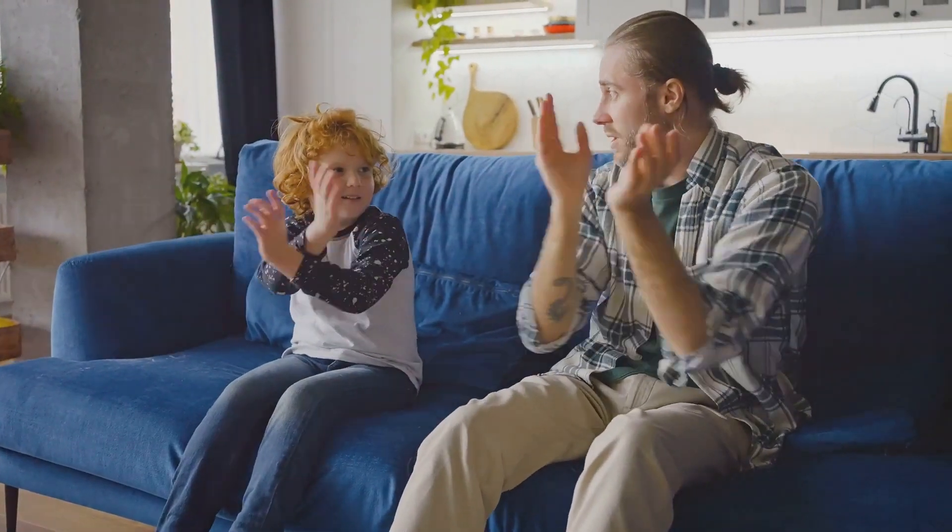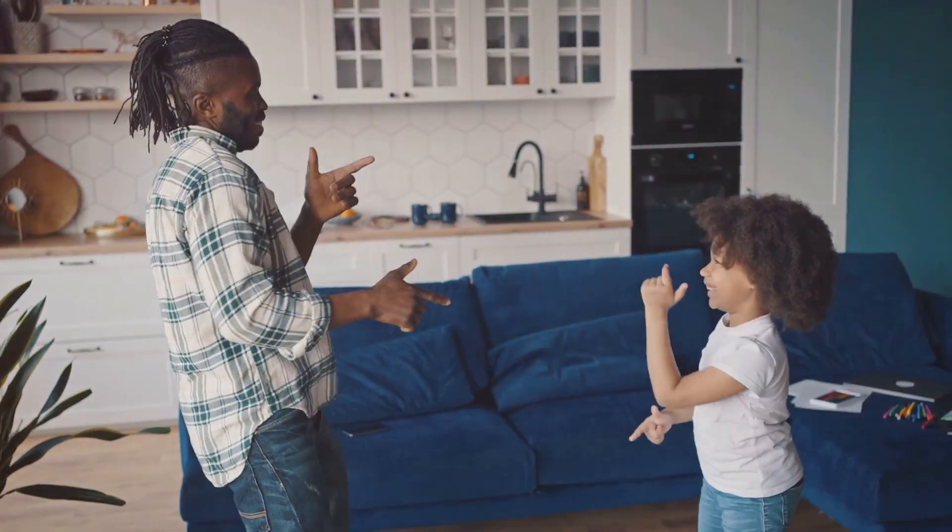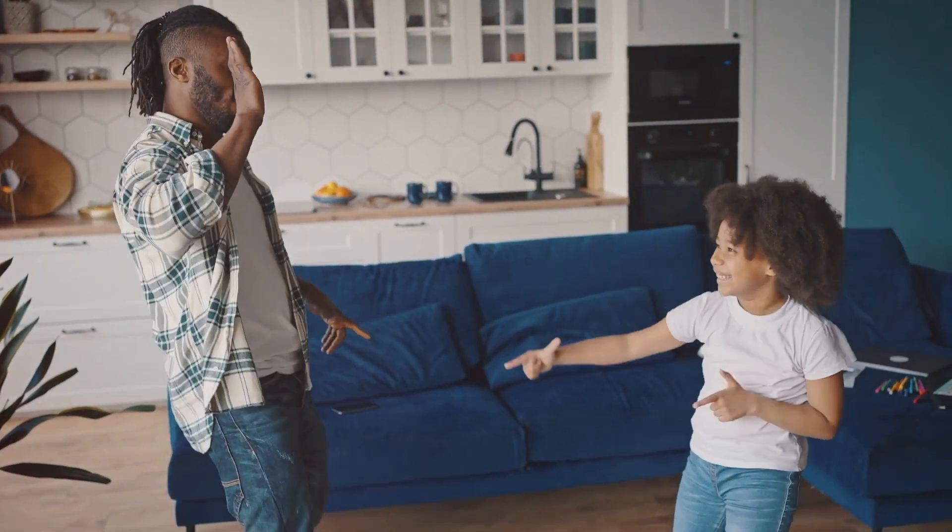Now, let's be the Daddy Shark. Make your hands even larger. Embody the strength of a Daddy Shark and sing, Daddy Shark doo-doo-doo-doo-doo.